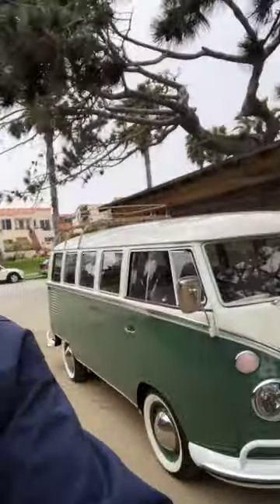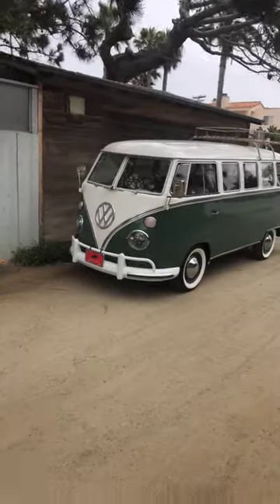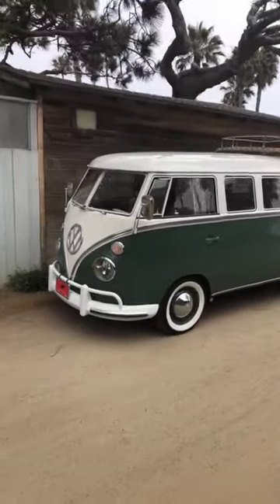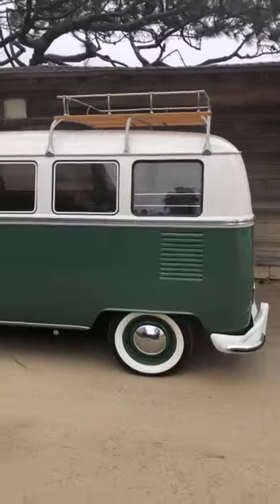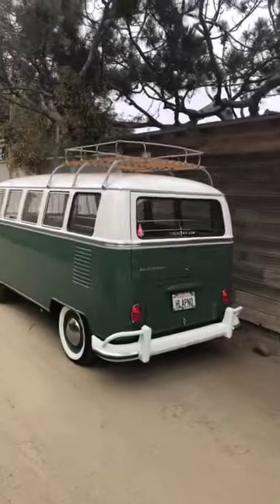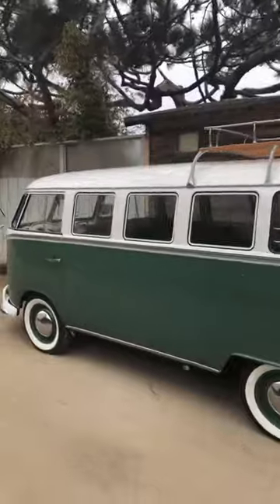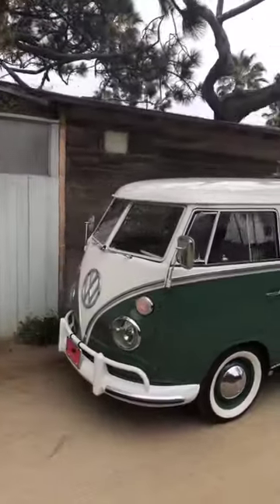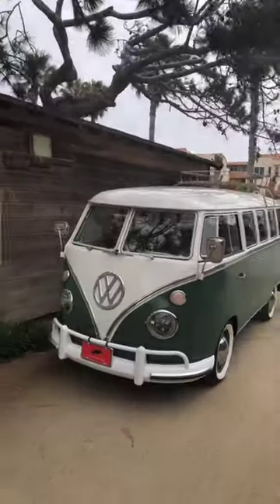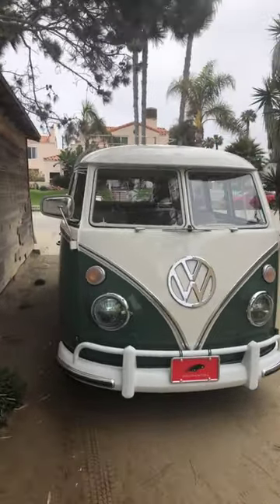This is our third bus — a 1966, velvet green, 13-window. It's going to be headed up to Seattle in a few hours. I wanted to get some shots of it and thought it'd be fun to include you guys in a walk-around video to give you a closer look at how our builds are put together.